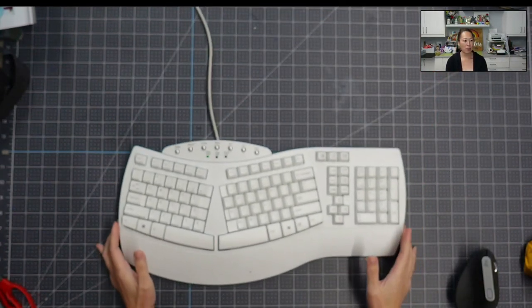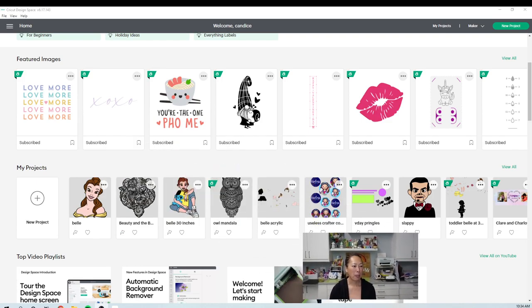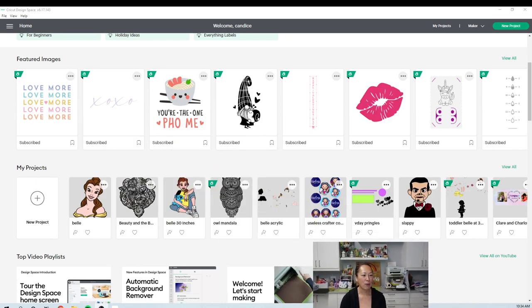I'm going to move my keyboard over and change my screens so that you can see me. We have a lot of fun projects coming up. This is Teenage Belle in jeans and a yellow top that I have a matching outfit to go with. We've got mandalas, we've got some fun birthday projects coming up. But anyway, let's go to this Belle.